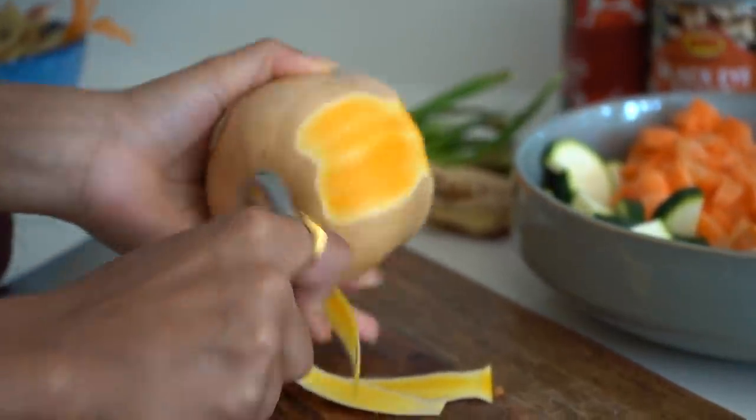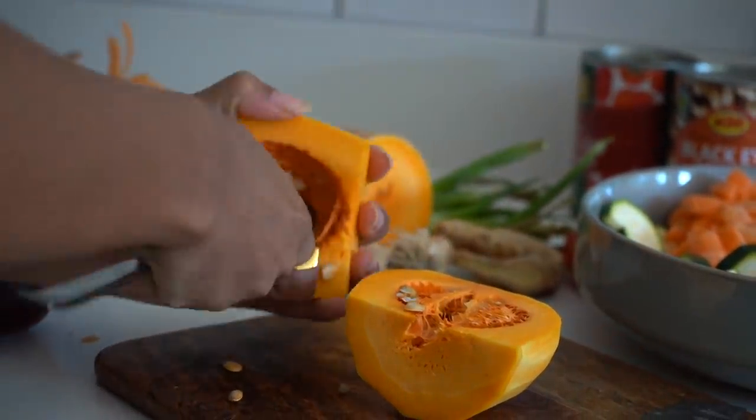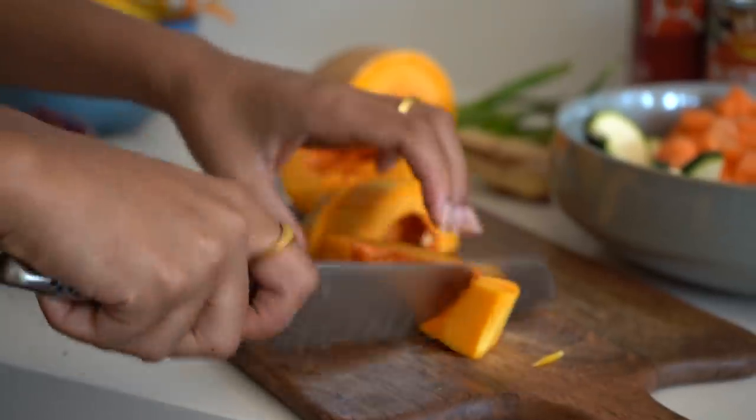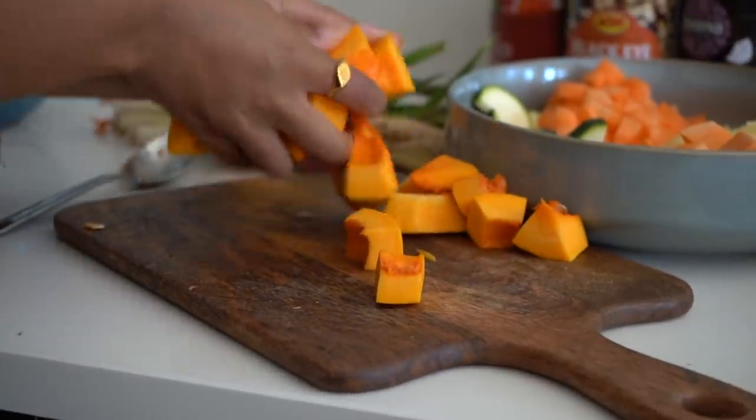For the butternut squash, I'm using about half - peel the outside and the seeds are up to you, you can roast them. I like to chop the squash roughly the same size as the sweet potato. If I cut them too small they get quite mushy quickly, and I do not like mushy squash. Mum's given me the sign - we also have spinach and cavolo nero, so we'll add those in at the last second.